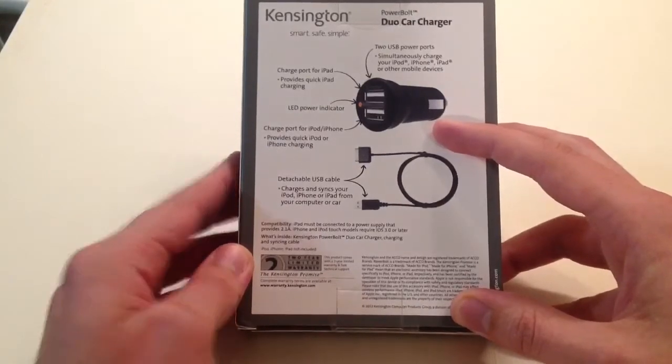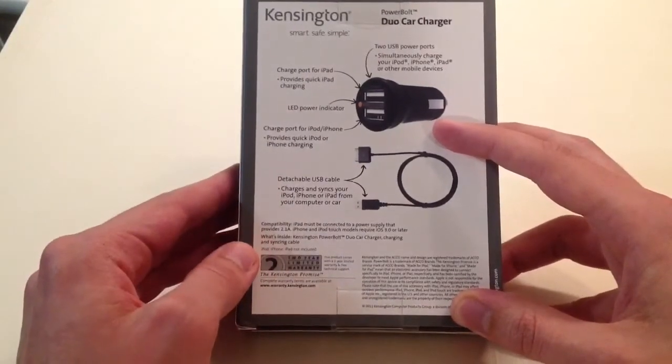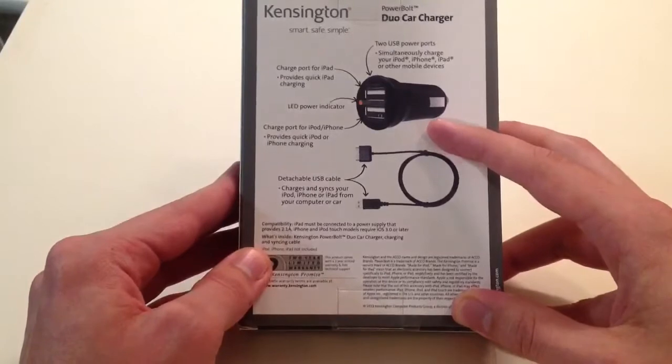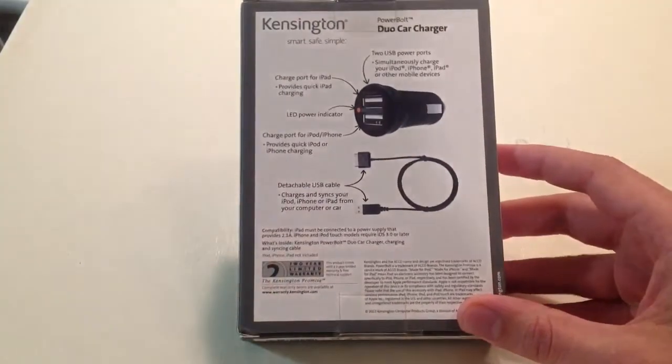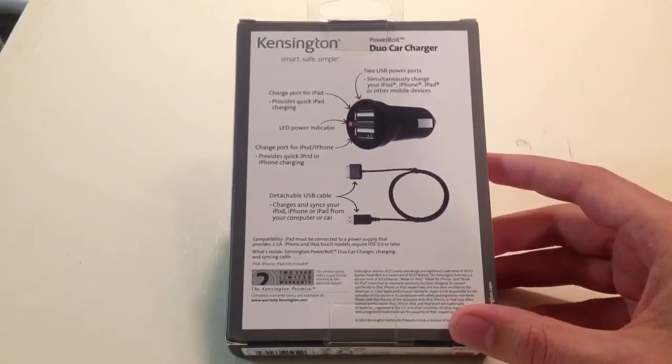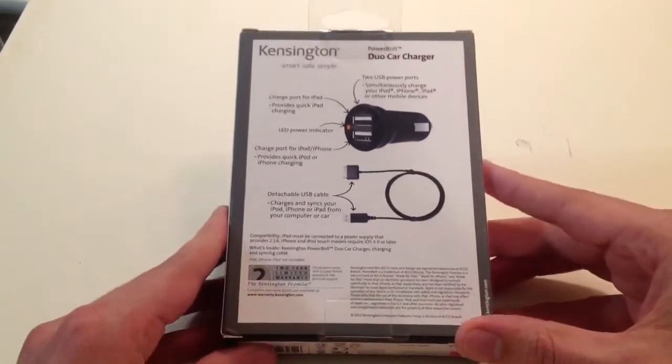The bottom one is a normal strength one, like you'll find on a million other USB chargers, and that's strong enough to charge an iPhone or an iPod, and also any USB device like an Android smartphone or a Windows smartphone.